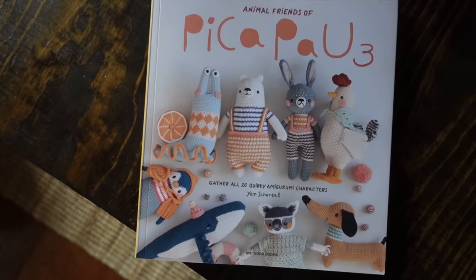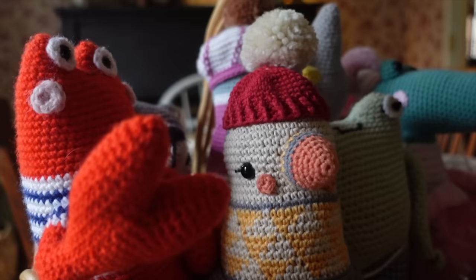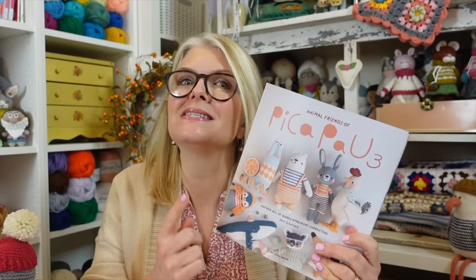The brand new Animal Friends of Peek-A-Pow 3 book is out and it is full of the cutest crochet toy patterns. Today we're going to talk about my best tips for crocheting amigurumi, but especially the Animal Friends of Peek-A-Pow toys.